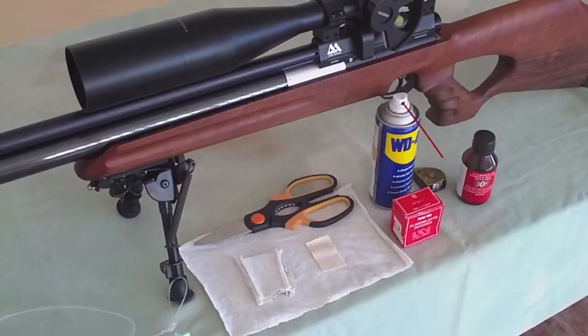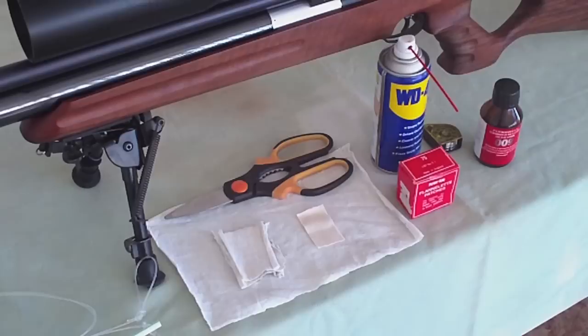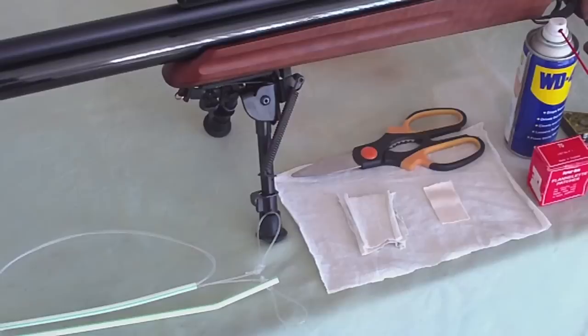One of the most controversial and debatable issues in the air gun world is bore cleaning. I have read and heard all kinds of different and contradictory opinions and I'm not going to say who is right or who is wrong. I'll just share how I'm cleaning my gun.